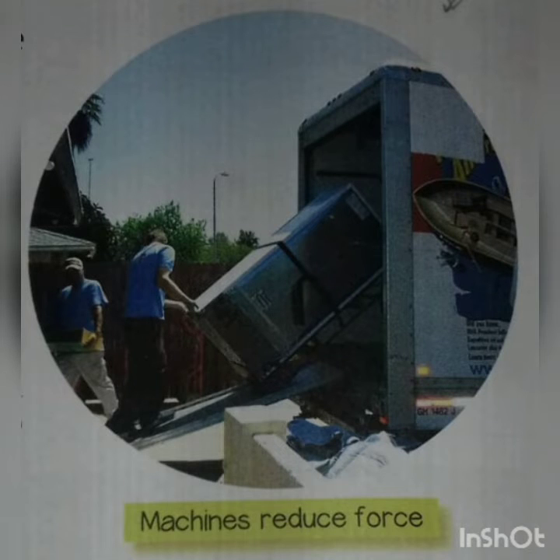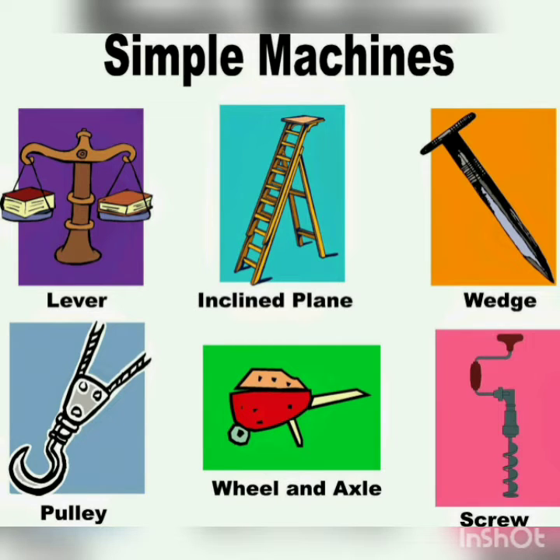There are six types of simple machines. They are: lever, pulley, inclined plane, screw, wheel and axle, and wedge.